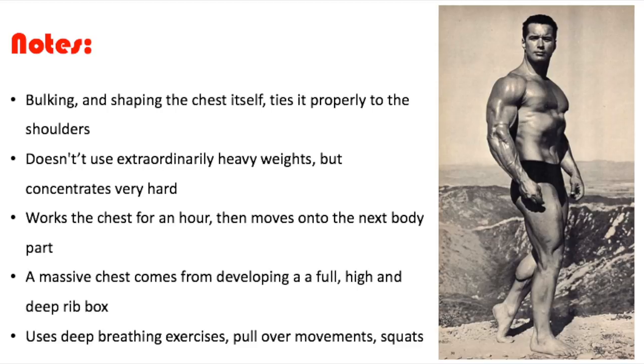He works the chest for an hour and then moves on to the next body part — biceps, triceps, we're not really sure. I'm still trying to figure out what his full routine is. I ordered this book mostly because it had Chet Jordan in it, but I wanted to find out more of his actual split. You can find stuff on the internet, but I want to see it on paper from a credible source. This hints that he probably uses a split routine, not a full body approach.